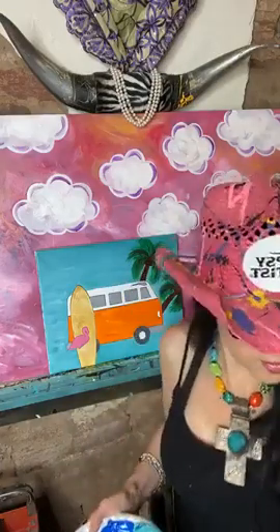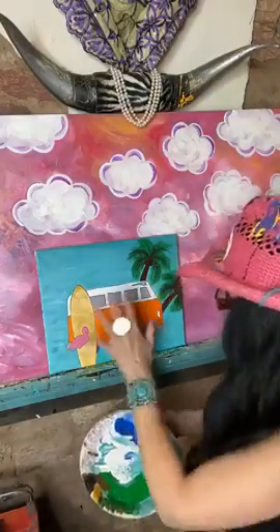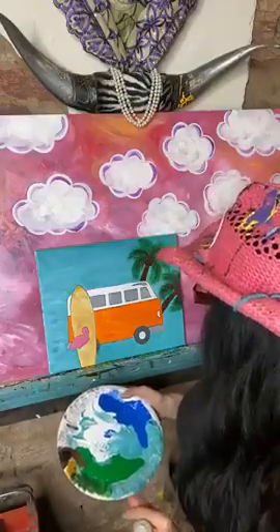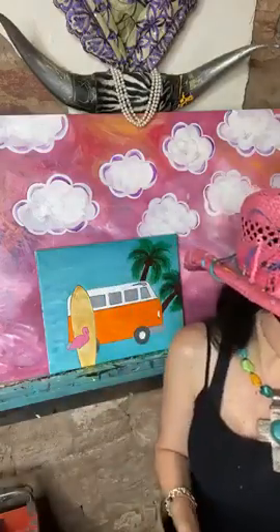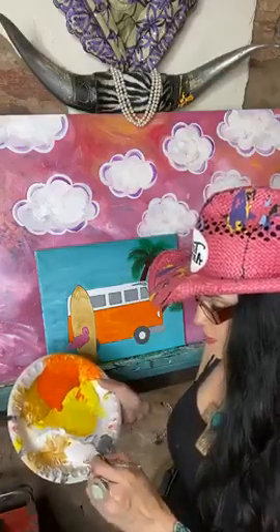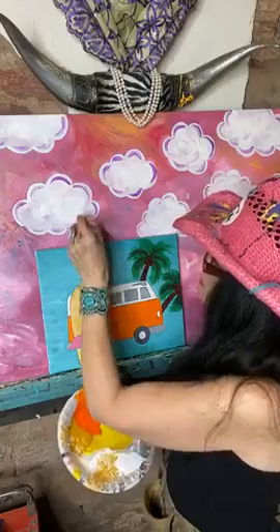We've got our little palm trees done — that's awesome. I need that to set up and dry a little bit. I could work on the clouds. I'm going to let this have more set-up and dry time and go ahead and work in some clouds up through here. Let's take the Mama Brush and come in with some white — let's make some cute little clouds, just like those on my background.